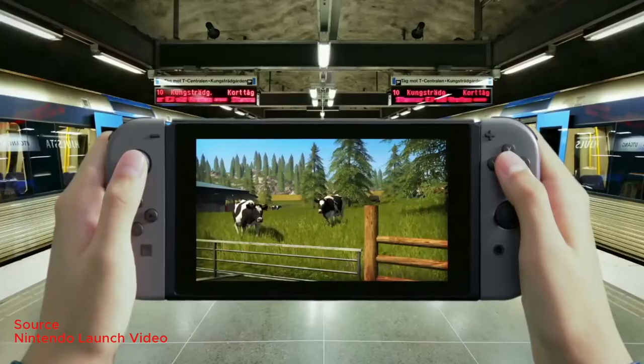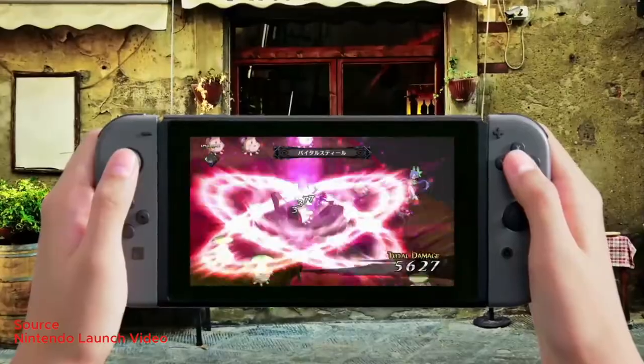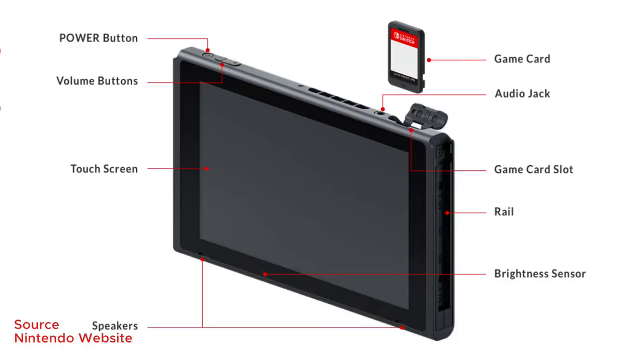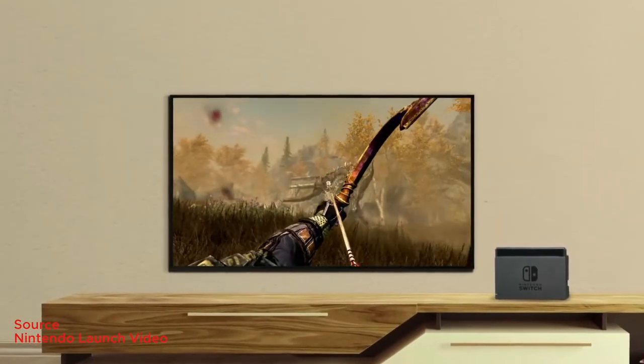We don't know all the specs of the Nintendo Switch, but what we do know is that it comes with a 6.2-inch 720p capacitive multi-touch display, meaning a resolution of 1280x720p on the tablet. When you dock the Nintendo Switch, it has a video output of 1080p that goes directly to your TV.